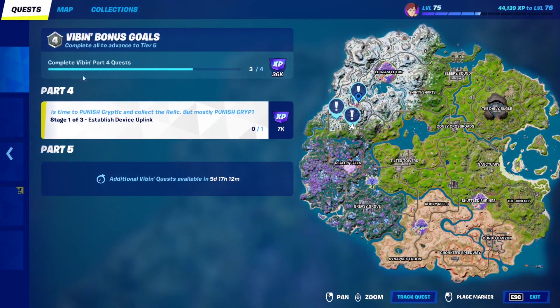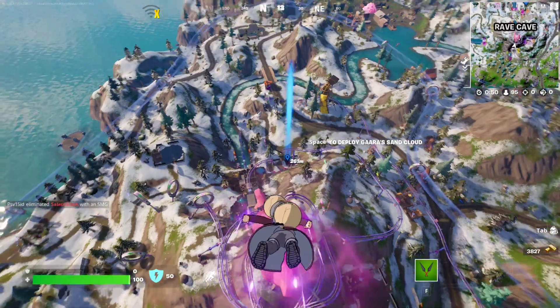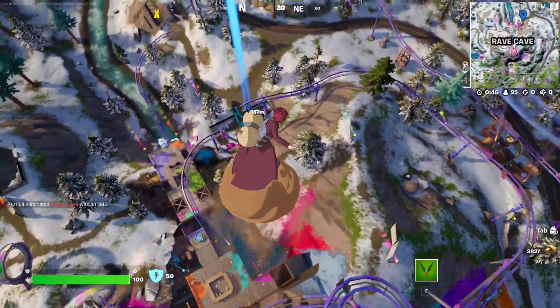For the fourth quest of part four of the Vibrant Quest, you have to establish device uplink around Rave Cave. So we're going to go to this one right over here and we're going to establish the device uplink.